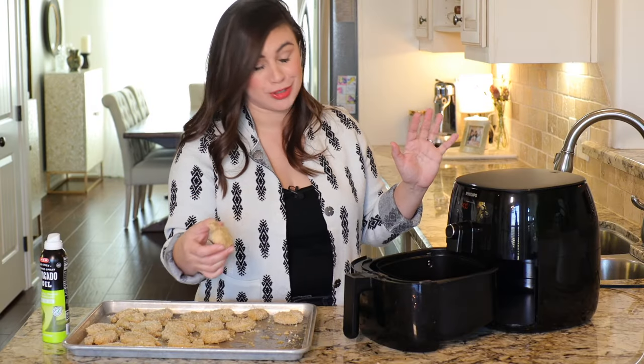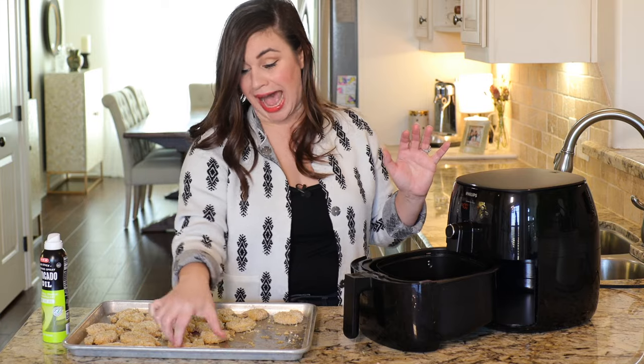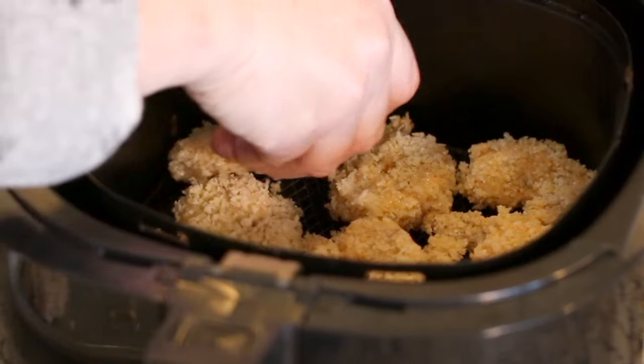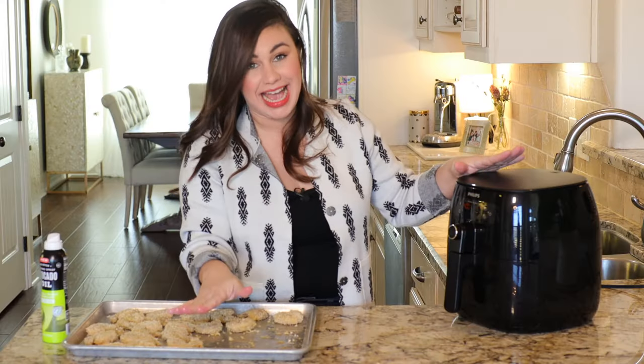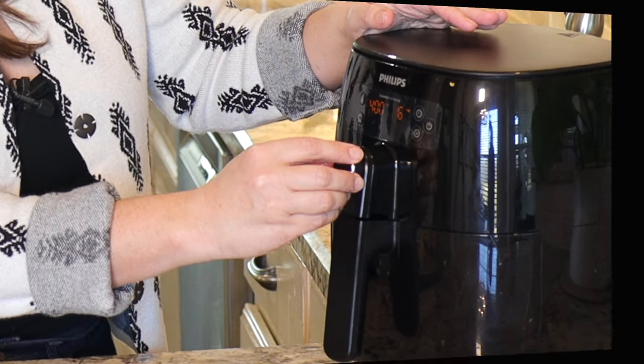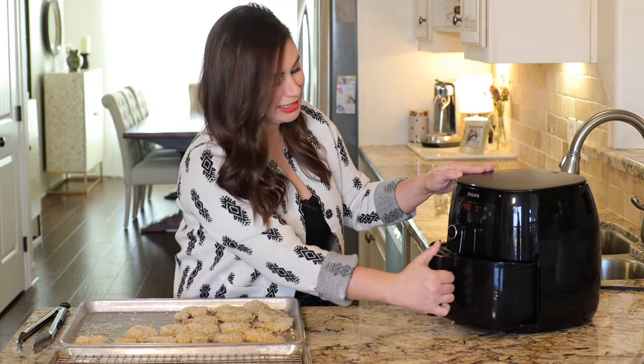Now this is where patience is really a virtue. We are going to add the shrimp to the air fryer in just one layer at a time. You can probably fit in about nine shrimp. We're going to cook this at 400 degrees for about six to eight minutes.